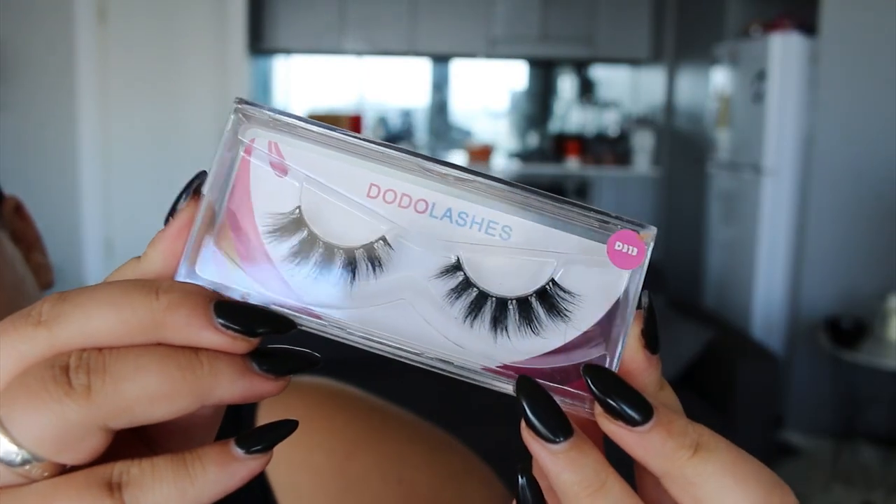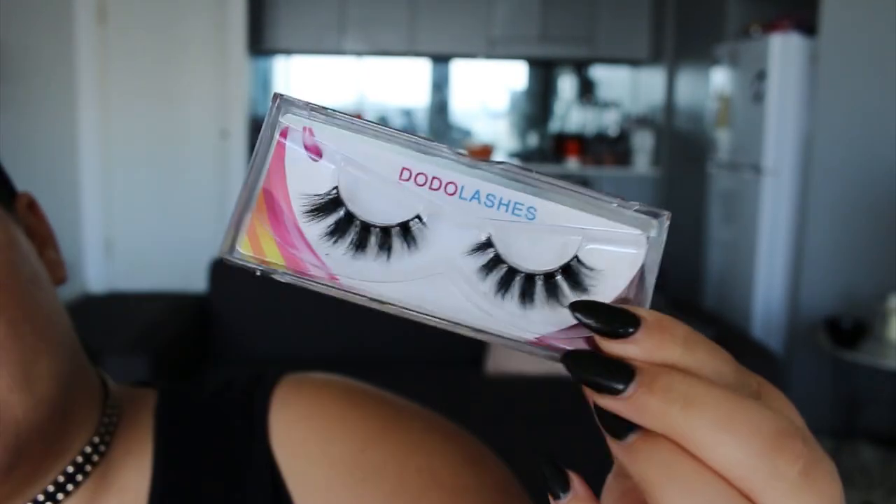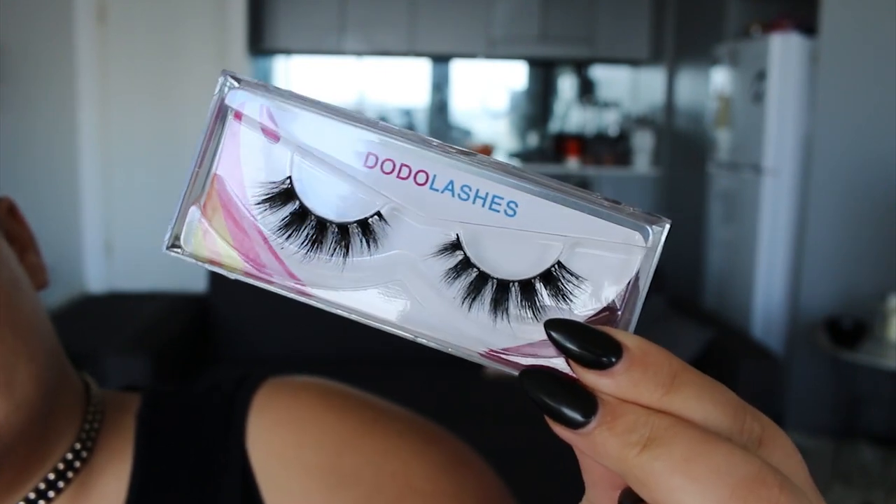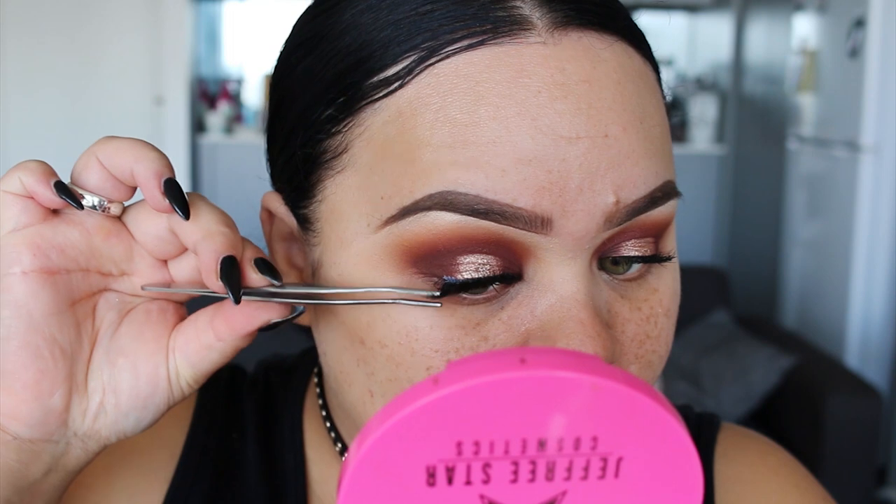Now for lashes, I'm using these from Dodo Lashes in the style D313. First time using these and I'm literally obsessed — they're so stunning, dramatic, long, and just really fluffy.